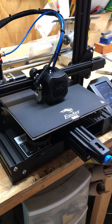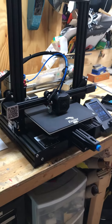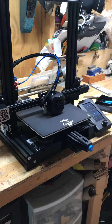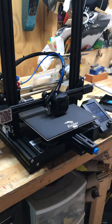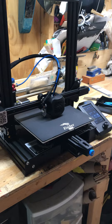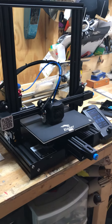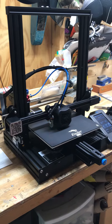Hey guys, mudman1959 here. Got the Ender 3 V2 up and running, trying to test print first thing here. I do not have the BL Touch configured yet, that's why it's blinking, but everything's working. Made a few modifications on this already.